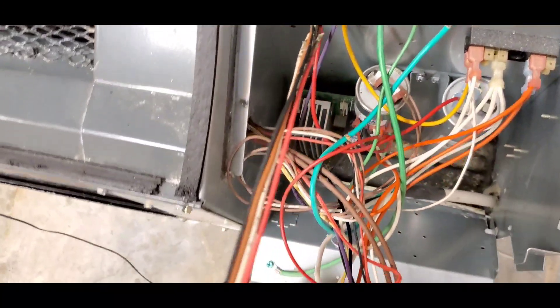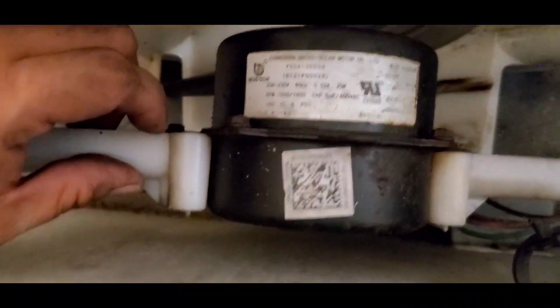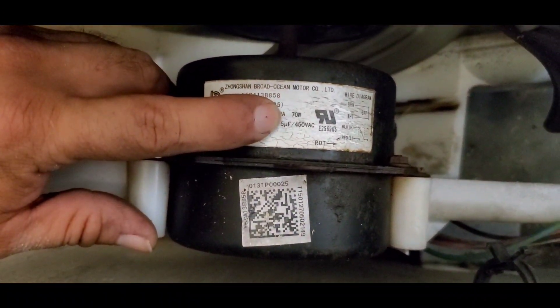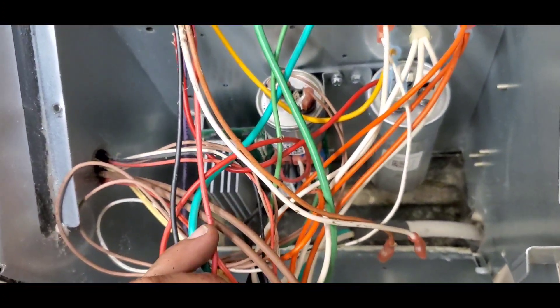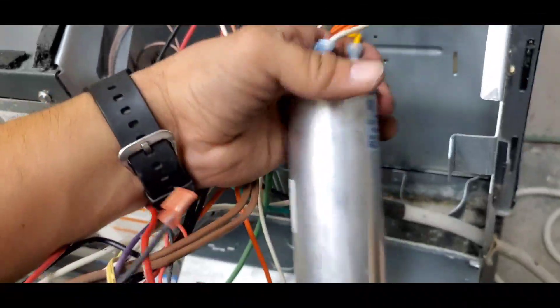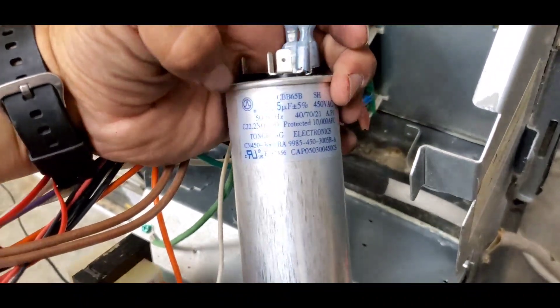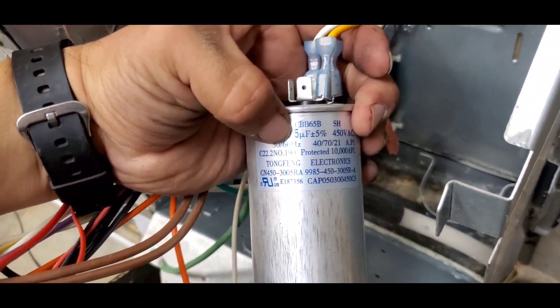Pull the wires into the electric compartment. We need to make sure that this motor is going to be using the right capacitor — this one is going to be using a 5 microfarad capacitor. Let's go ahead and check our dual capacitor. As you can see, this is the right capacitor, so we can continue with our connections.